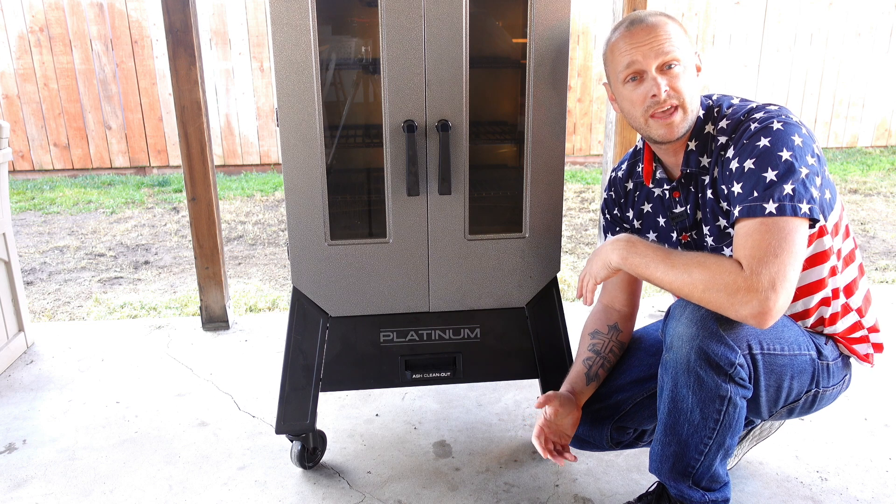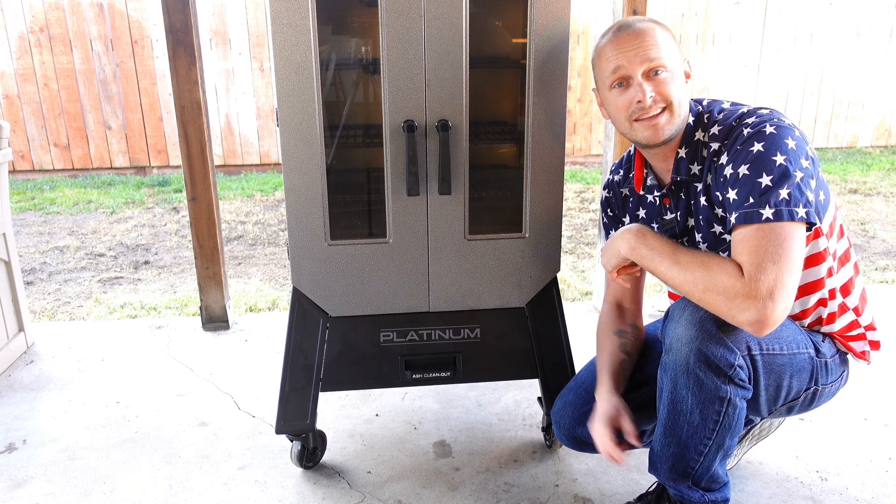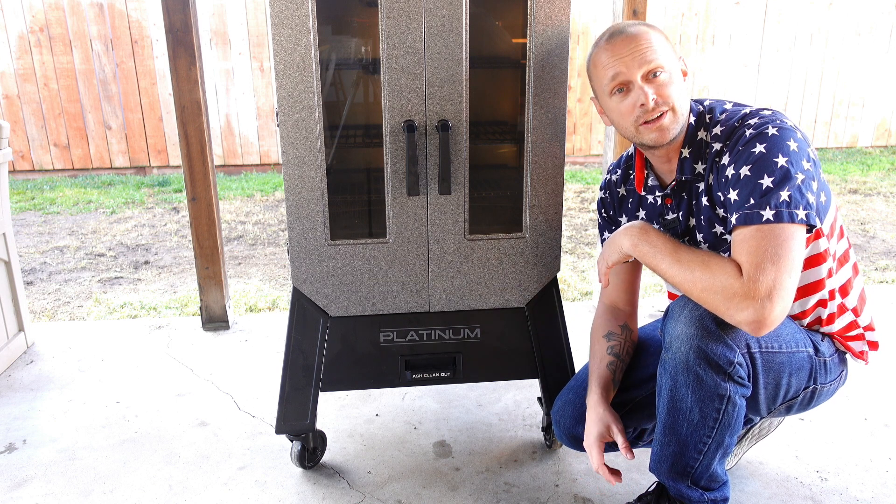Now say after another month of cooking and it starts feeling sluggish again, whip out that C-clamp, tighten it down, and you're good to go again.